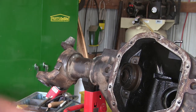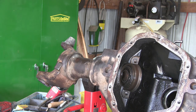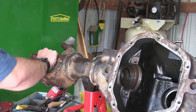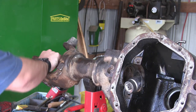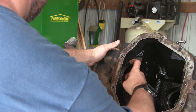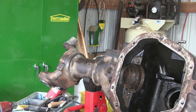I got everything pulled except for these axle seals. It looks like an inch and 5/16 socket fits down inside the axle tube pretty snug and then it's going to hit up against those seals so that I can drive them out. That is dirty. I'm going to take care of that whenever we put it back together. Now I just need to find a really long pipe for the long side.